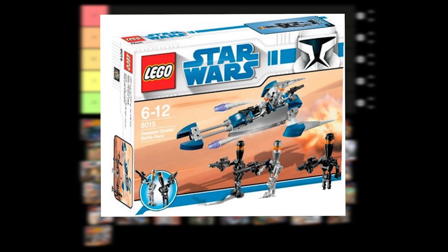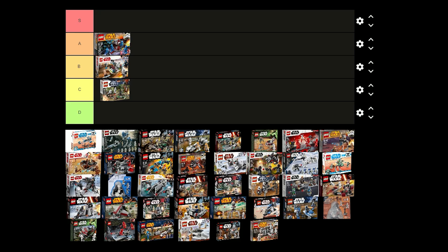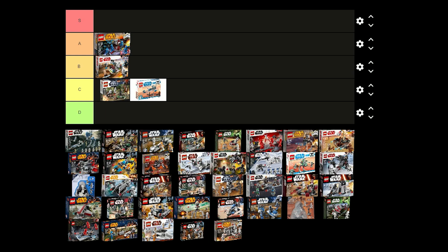The Assassin Droid battle pack was released in 2009 for £10 and it comes with 3 silver droids and 2 black droids. I think the speeder is pretty good for army building as well. I don't know if anyone would want an army of assassin droids though. I think I'm going to put this one in C tier as there are so many other battle packs that are better than this one.